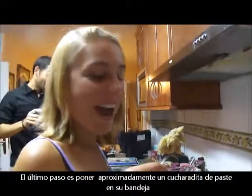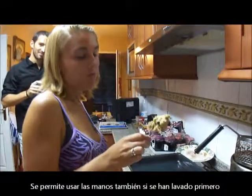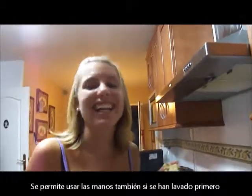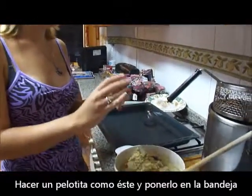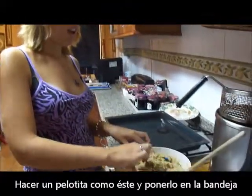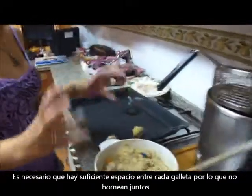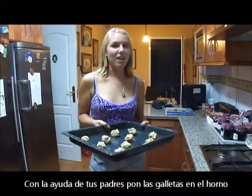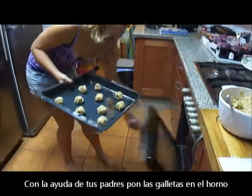The last step is to take about a teaspoon of dough — you can use your hands too, if you wash them first — and make a little ball about this big, and place it on your cookie sheet. You have to place them far enough apart, like this far apart, so that they don't bake together. With the help of your parents, you have to put the cookies into the oven.